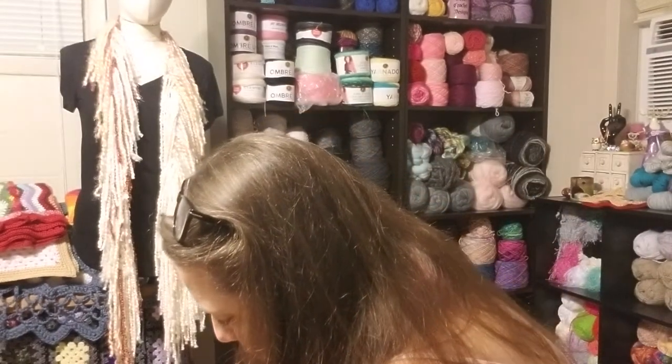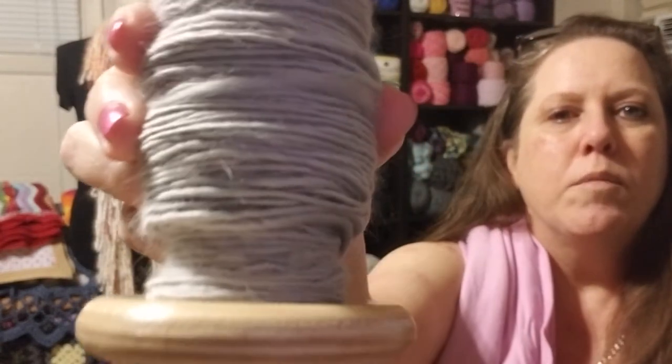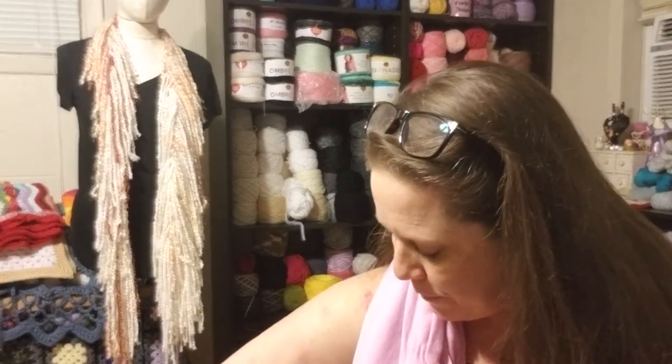And then I have this gray one that I currently have on my wheel that I am also working on. So fun, you guys. If you have never tried it, I recommend it — it is so much fun and so relaxing. Totally a learning curve though. When I first started, my yarn looked like — that rope would be a compliment to that yarn that I made in the beginning.